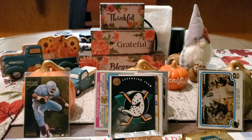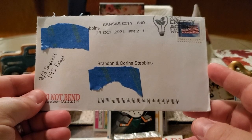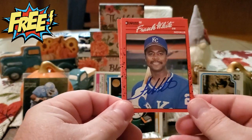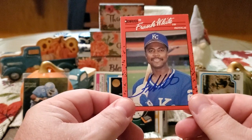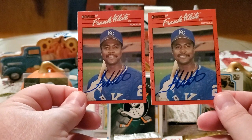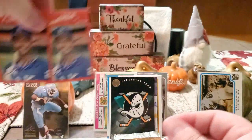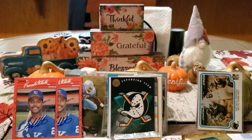Moving on to the TTM — the one TTM I got back so far is a two-of-three success, in 195 days, coming out of Kansas City. The only thing that wasn't signed was the index card. Definitely glad to get this one back. We got back Mr. Frank White from the Royals. He can be a little hit and miss, or he could take a while, so I'm definitely glad to get him back. All I had available were two 90 Donruss cards, and we got them both signed. Thank you, Mr. White. Greatly appreciate it — adding to the Donruss set.